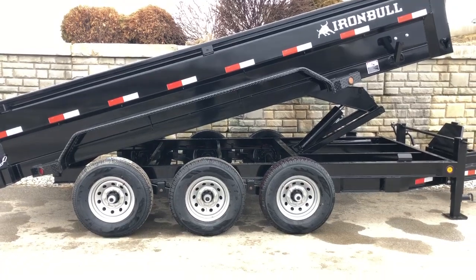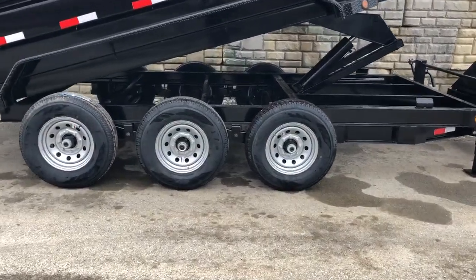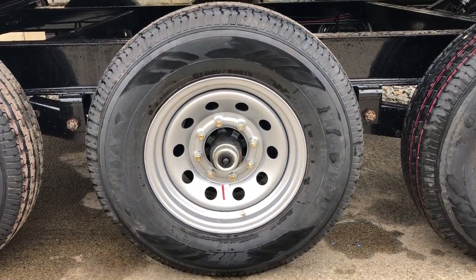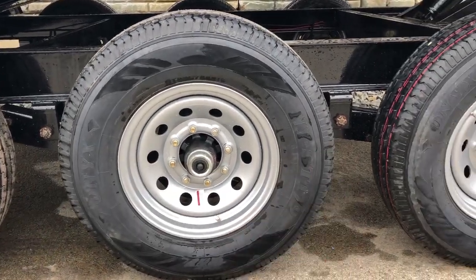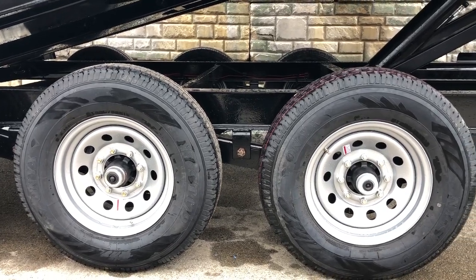This has Dexter axles — triple axles. It's got the never-adjust brakes and it's also going to have easy lube hubs. Behind the black cap in the center of the axle there's going to be a greaser, and the average homeowner with hand tools is going to be able to service the bearings on this particular unit. It does have slipper spring suspension between the axles, which is going to be a little heavier duty suspension than an eye-to-eye suspension that you sometimes see.